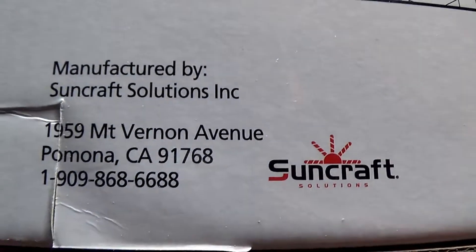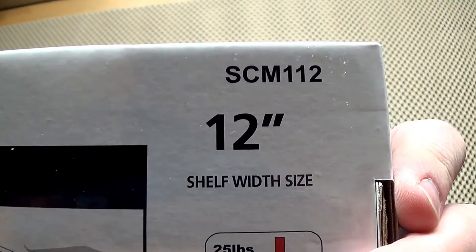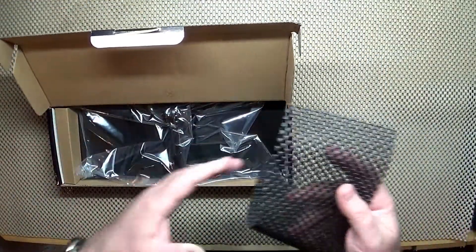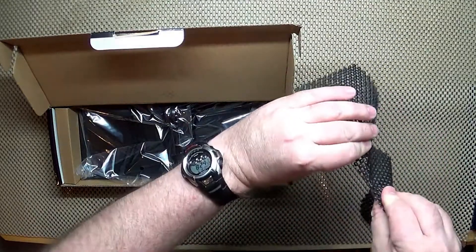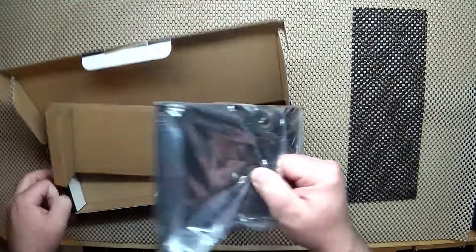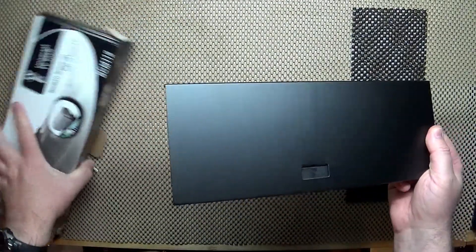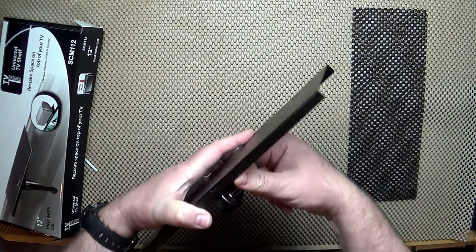This one is manufactured by Suncraft Solutions and it is a 12-inch shelf — the model number is SCM112. I picked this one up at my local Menards. It comes with a little cushion material, which is a nice touch. I like the construction on this and the ease of use, and it works.